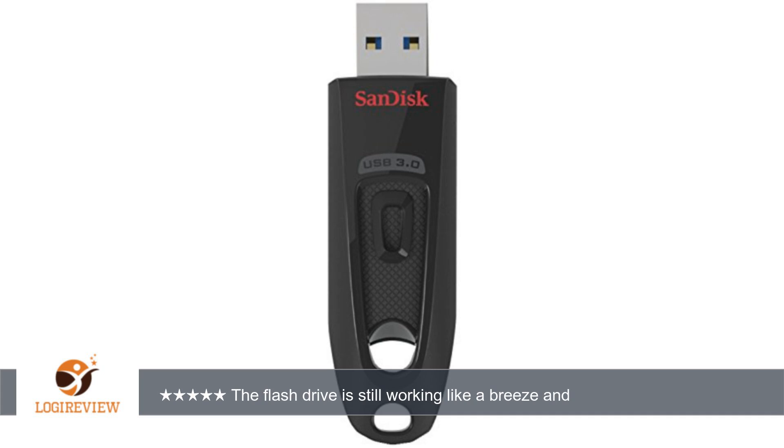As you can understand, this flash drive went through lots of read/write cycles and has been plugged and unplugged thousands of times. The flash drive is still working like a breeze and it's blazing fast compared to other drives I owned. Making it a Windows installation boot drive with Rufus takes only 1 to 2 minutes.